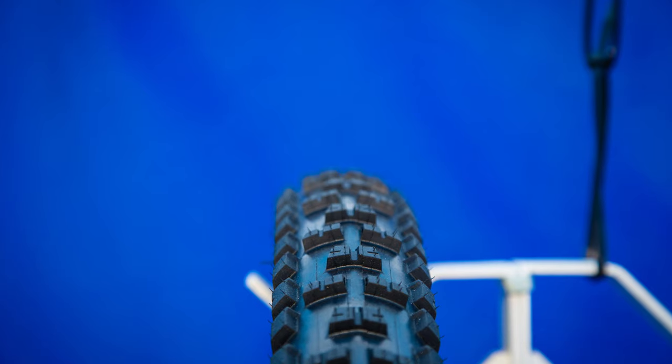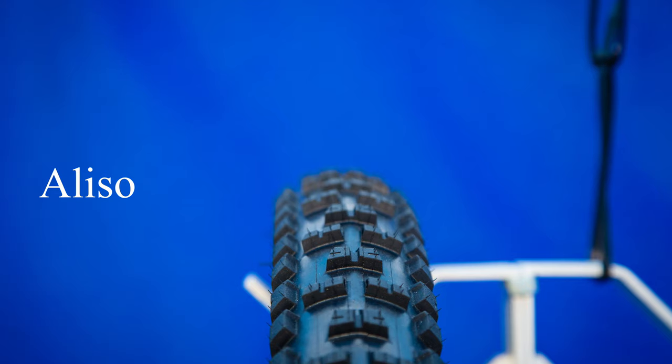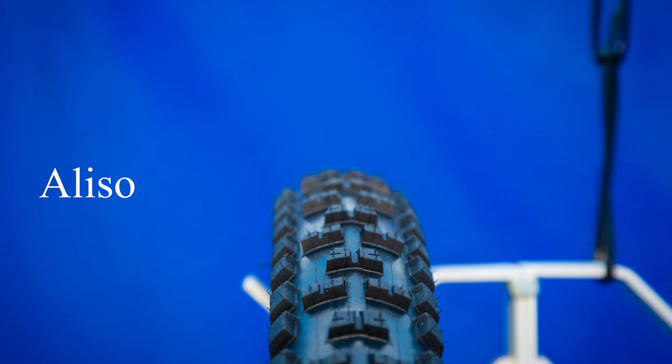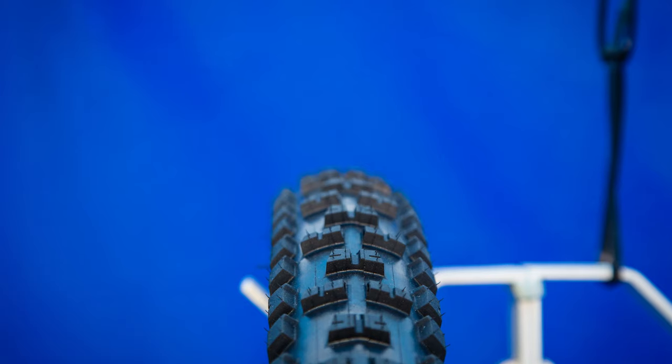We sell both models in 27.5 and 29, in 2.4 and 2.6, and we have two casing versions. We have an ST, our Super Tough, which is more of a downhill or heavier enduro casing if you ride where it's rocky or want extra protection and want to drop the pressure down more. And then we have our HO casing, which is a high-output casing — a lighter casing where you want a lighter tire and better roll speed.